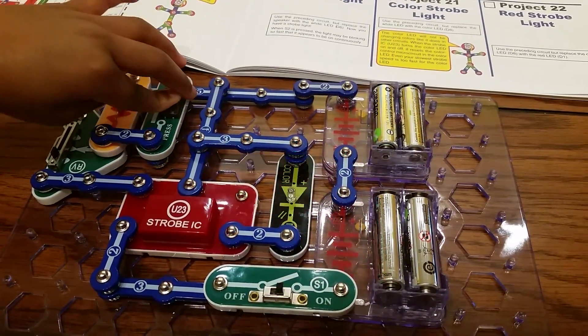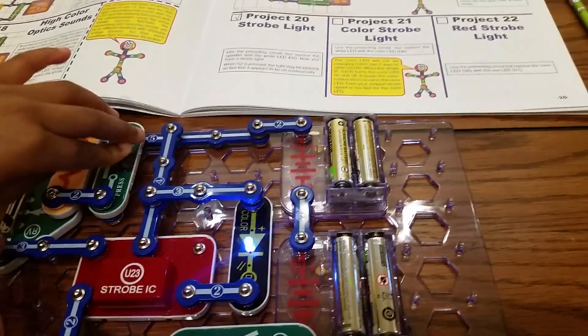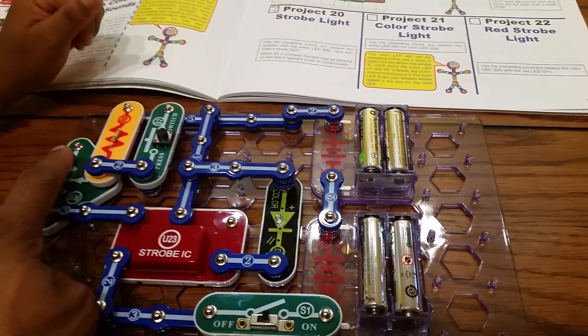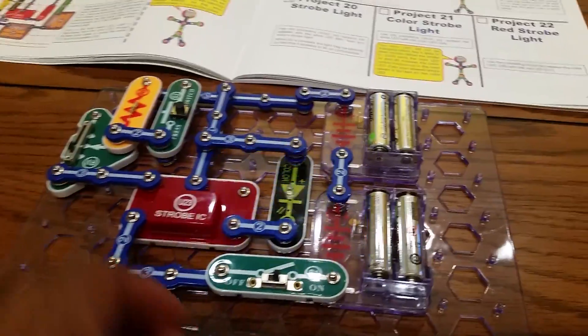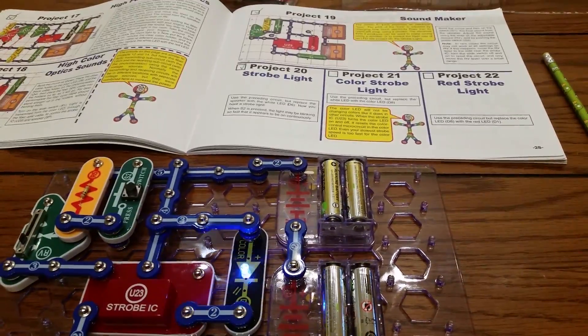And that's kind of like my monkey I got. Yeah, I think it's color but slower — that you got in a Happy Meal. And so that's Project 21 Color Strobe Light.